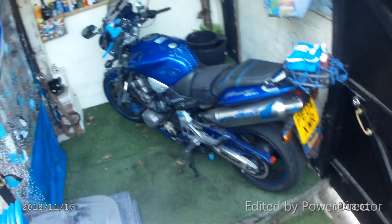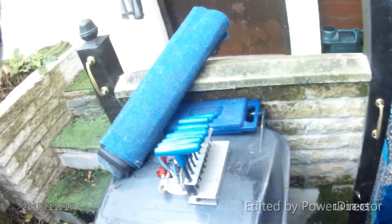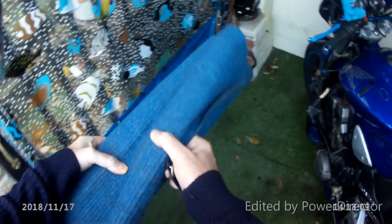I've taken the locks off earlier and stood it on the centre stand ready, got my mats ready and a few basic tools.